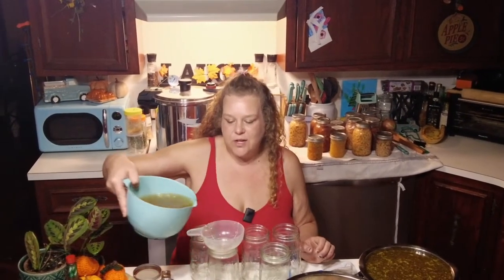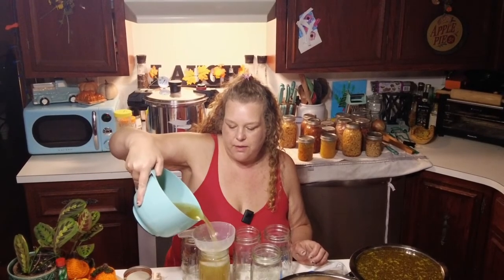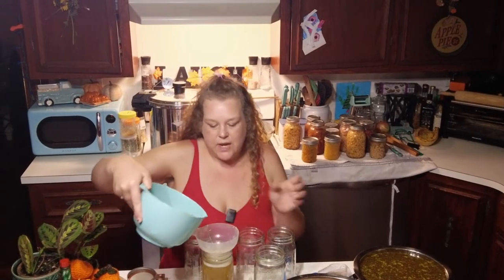I'll check back in with you in the morning before I start editing and I'll show you all the dehydrated veggies and lay everything out on the table so you can see all the work we did today and just how much you can get when you buy in bulk and preserve it at home. Our last canning project of the day is to can up all of this beautiful broth — make sure you leave a one-inch headspace.